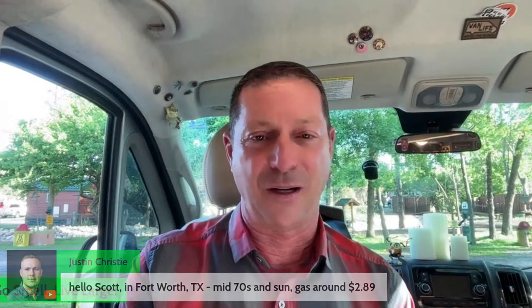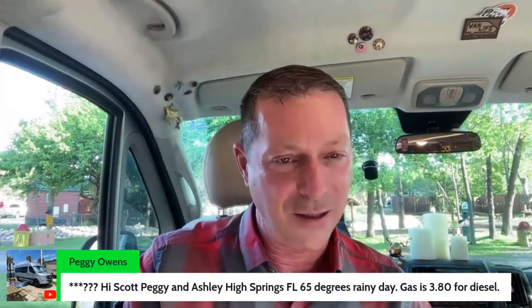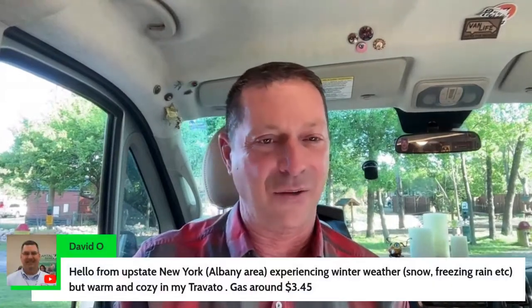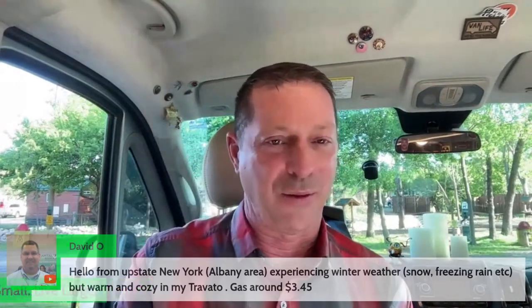Here's Justin in the house. Here's Gary. It's still winter — you guys up north got snow yet? That was one of my funniest things living in Chicagoland — it always snowed just a little bit in the first two weeks of April, just enough to cover the ground, with crocuses and daffodils coming up. Here's Sherry in Apple Valley, Utah. Here's Peggy. Here's Ashley in High Springs — gas $3.80 for diesel. Here's David in upstate New York — experiencing winter weather, freezing, snow, freezing rain, but warm and cozy in his Travato, gas around $3.45.